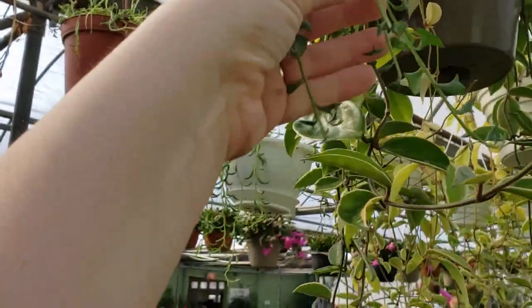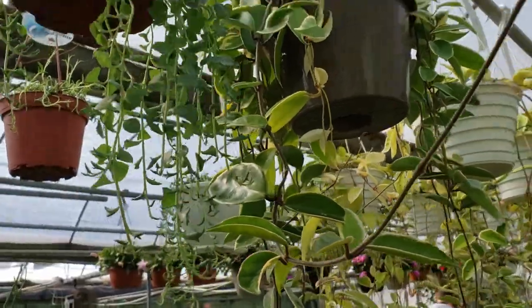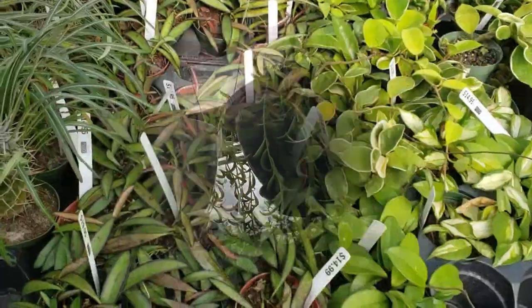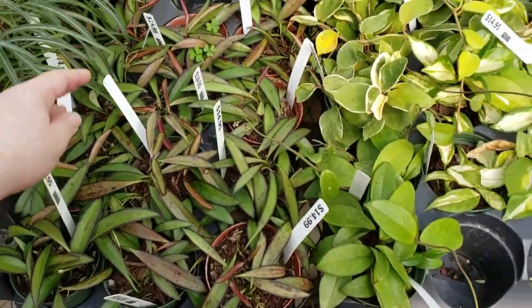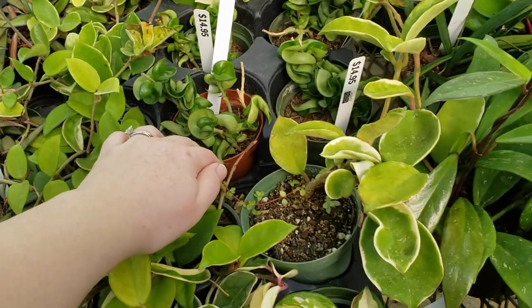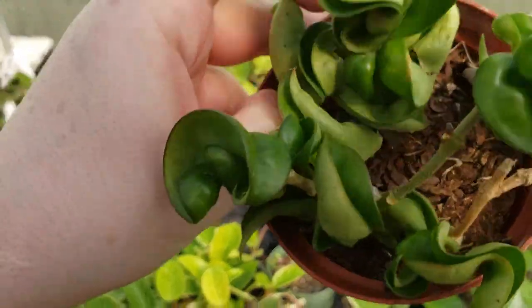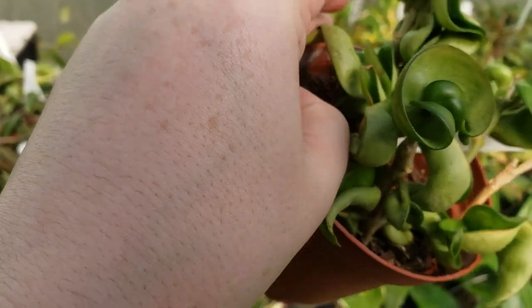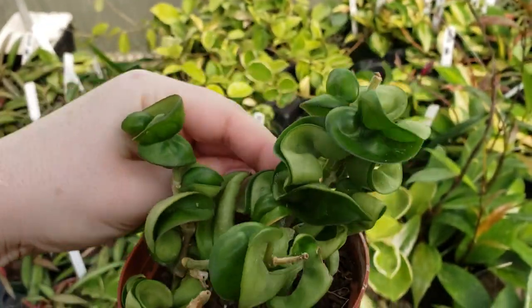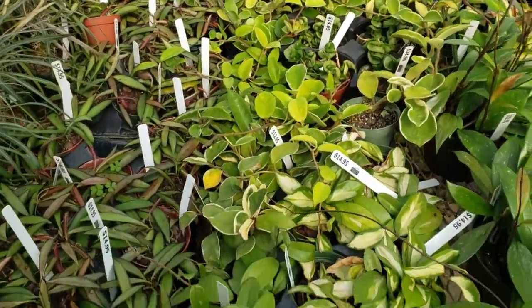They were obviously having issues with their string of dolphins as well, but now that spring has somewhat sprung here in Wisconsin, I think it's getting better. I have a string of dolphins, a string of bananas. Over here we have a Hoya Schipertii. The last time I almost got one of these, it was the middle of winter and I saw mealy bugs. Hindu ropes are notorious for mealy bugs — look at all those little nooks and crannies. It's really easy for mealy to get in there and hide, and you probably won't see them until it's too late.